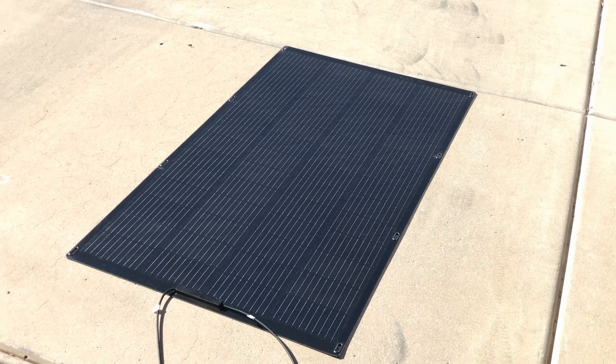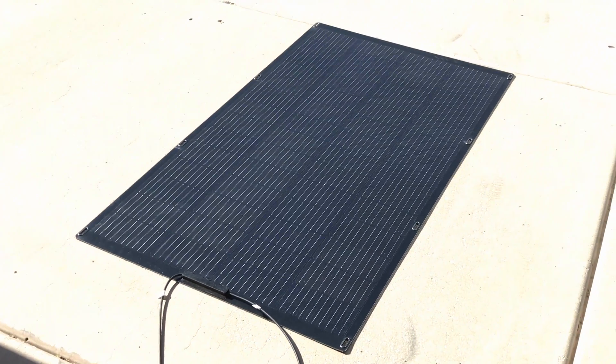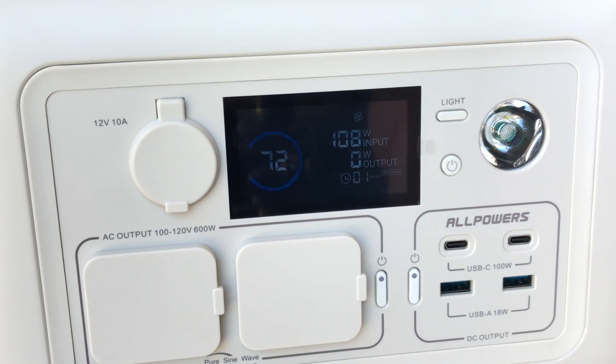The panel is laying completely flat — there's no optimization whatsoever for the angle of the sun, but it is not in the shade, just laying flat out on the driveway. Okay, I've got the panel plugged in.